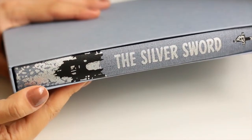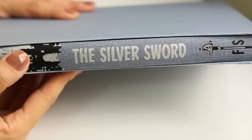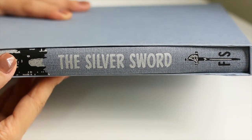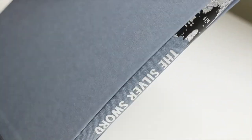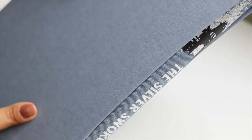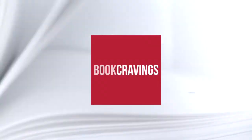Today we will talk about The Silver Sword. This is a Folio Society review, and usually when I film a Folio Society review I always show the book, I talk about some aesthetic details and I present the story. I hope you enjoy.